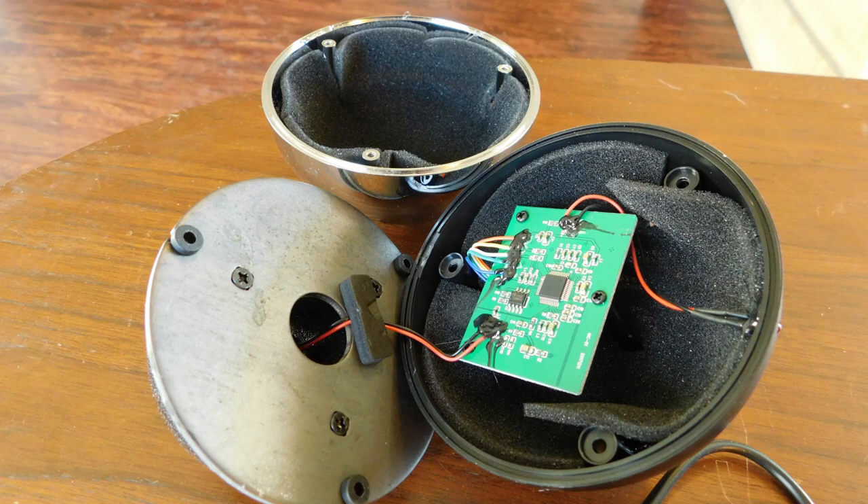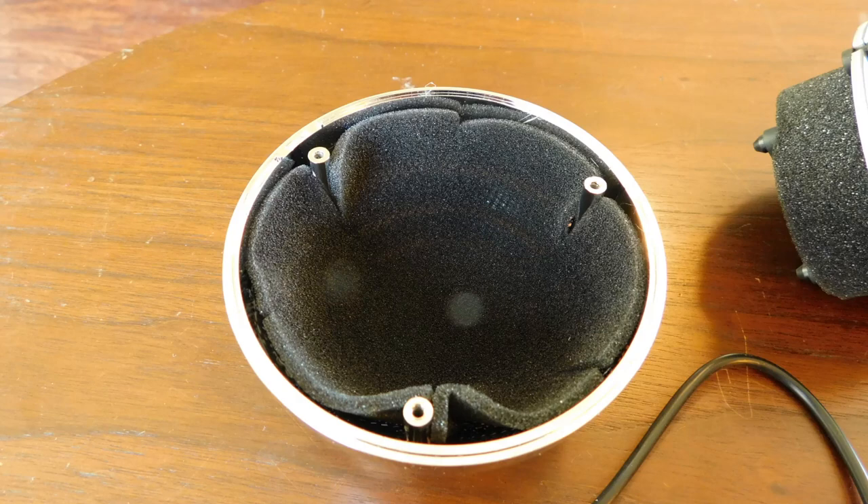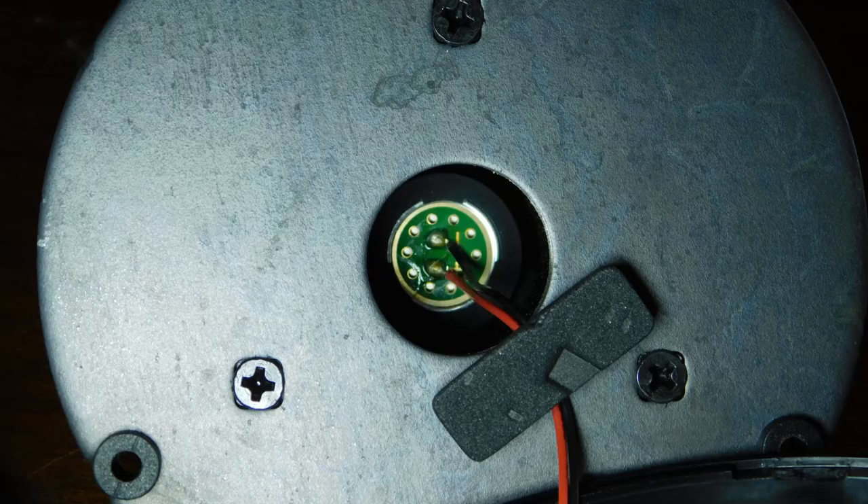Here's a picture of the front with the foam, and with the foam out you can see there is a metal screen — and there is one in the back as well. Now here is the back of the condenser microphone element.